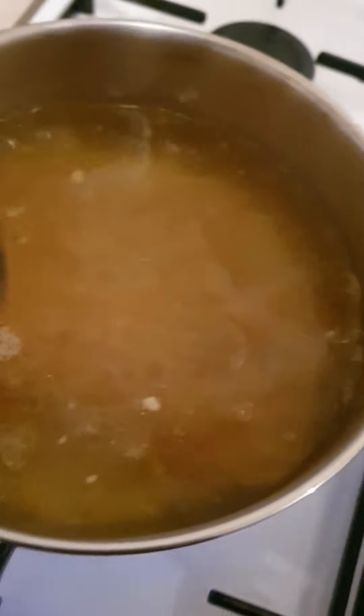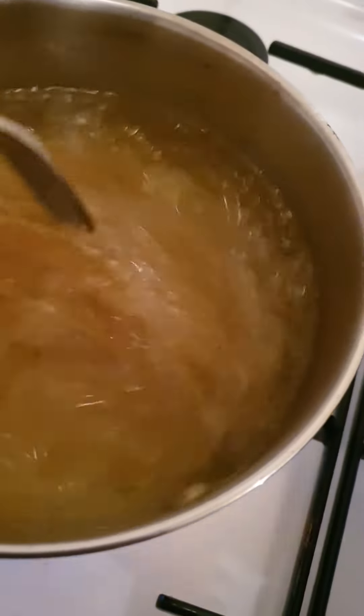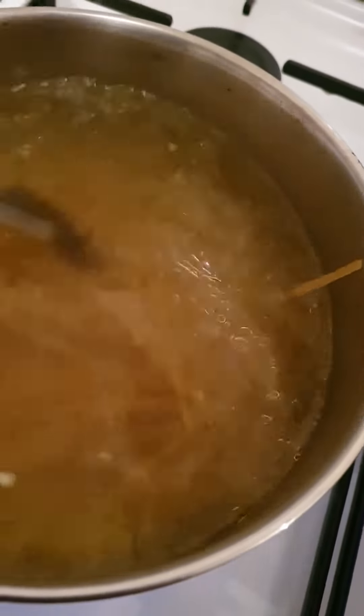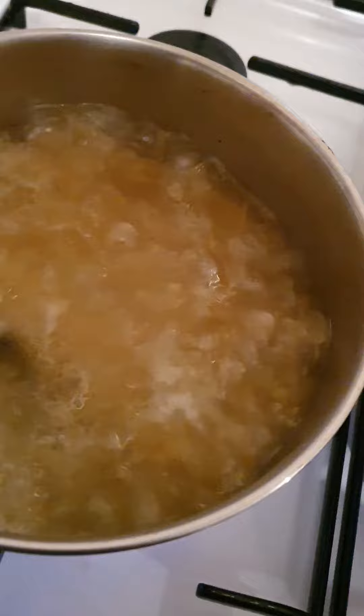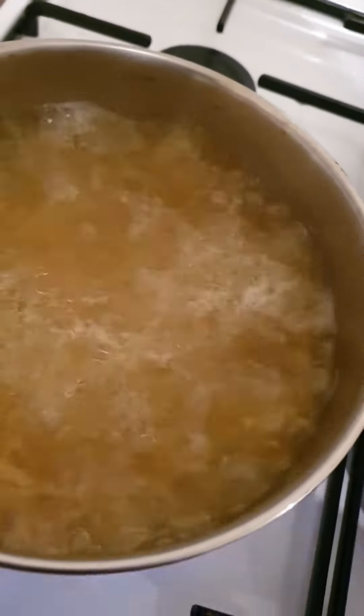And then when the water is boiled, empty 250 grams of linguine and then cut them in half. Cook it slowly. Of course, we've got to stir it through a couple of times — three, four times — because it sticks.